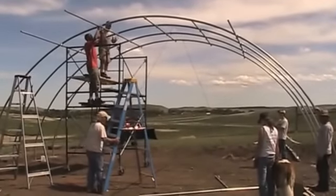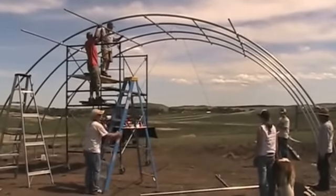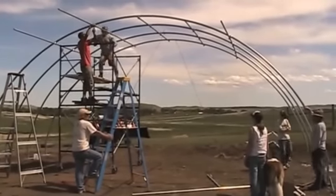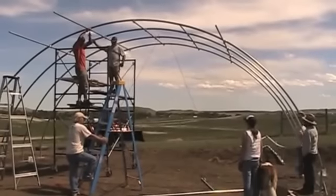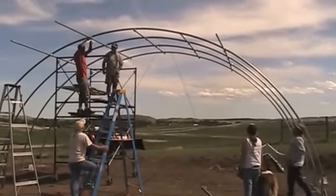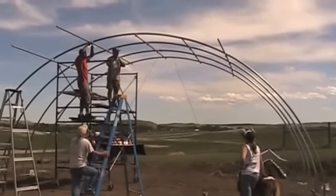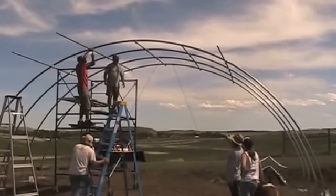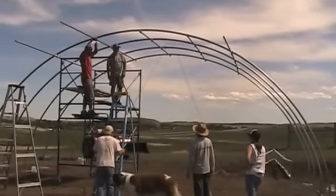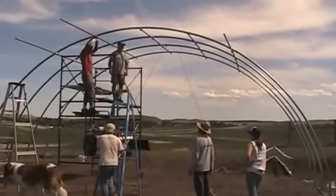We have four rafters up, only 15 to go. We're kind of getting into a system now. We put the big rafters up one at a time, and then they have to put the purlins across to strengthen it and hold it into place. As we go, it gets a little faster each time because everybody kind of knows what their part is.